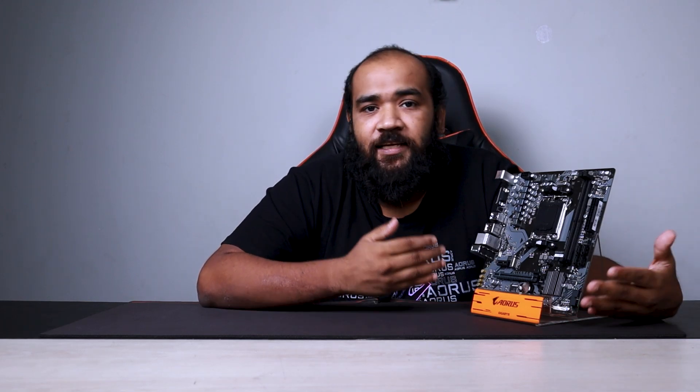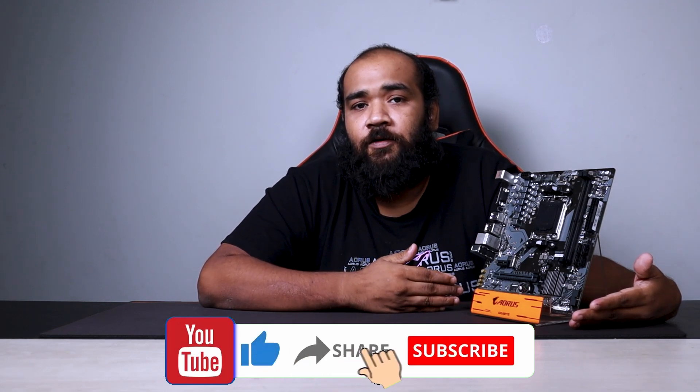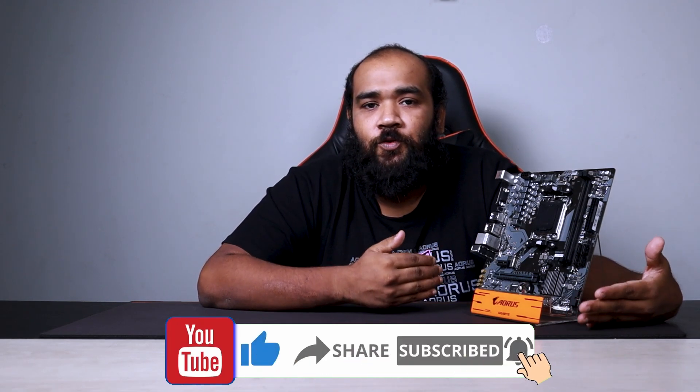The A620M S2H motherboard from Gigabyte is an Ultra Durable series board and is available in the market right now. If you liked the video, please leave a like, comment, and subscribe to our channel and hit the notification bell so you don't miss out on more product coverage from the Gigabyte Arsenal. This is Ghazi Rahman signing off.